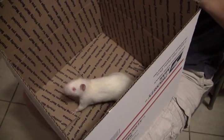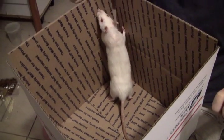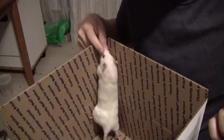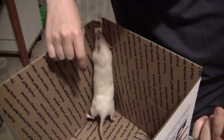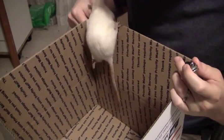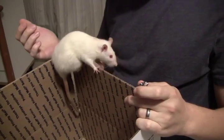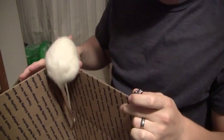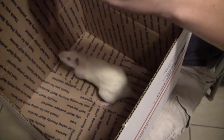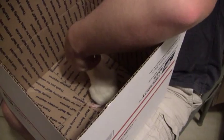Another thing to keep in mind is that you only need to do the back toenails. Unless a vet has told you to clip the front toenails, you rarely ever have to do that, because their back toenails are the ones actually used for scratching. I had a rat at one point who needed her toenails clipped weekly because they were growing too fast, and nothing was naturally trimming them, so she formed a lot of cuts around her neck as she would scratch herself.